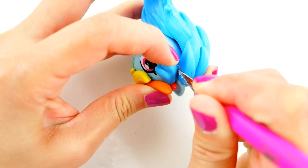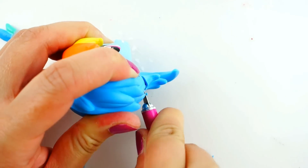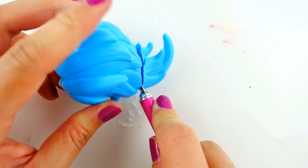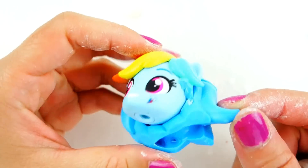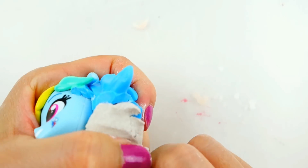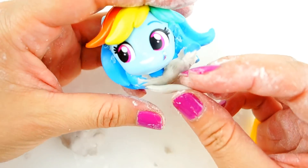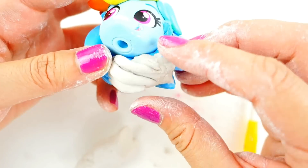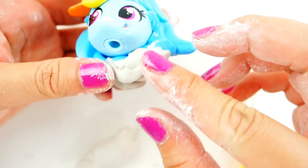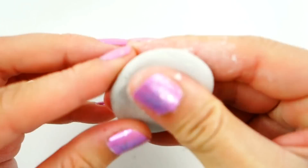We're going to start by removing her side bangs on both sides of her face, and then we're going to cut her hair short. Taking some air dry clay, we're going to fill in the gap in her head. Then with a few strips of clay, we're going to add some hair back in. Taking a round piece of clay and flattening it, we're going to be making the Evil Illustrator's hat.